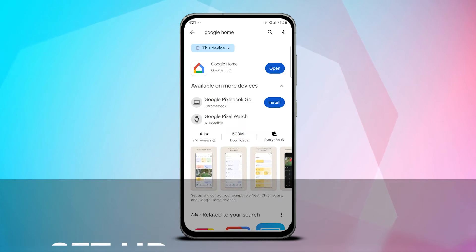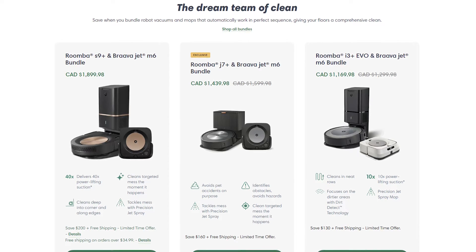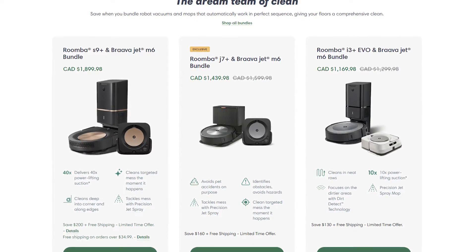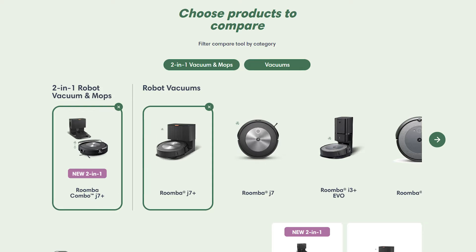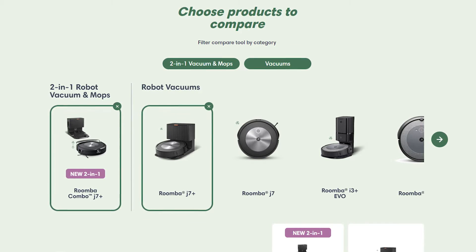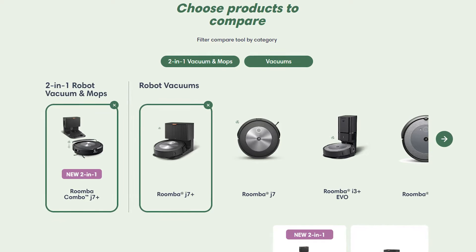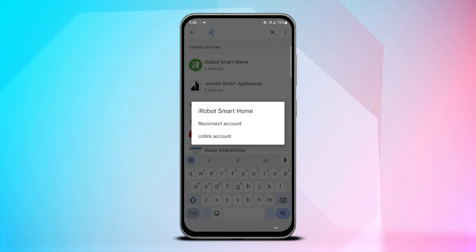To get set up you'll need the Google Home app on your phone and a J7 Plus or another Google Assistant compatible Roomba from the iRobot range. All of the latest models from the i4 up to the J9 Plus support intelligent mapping used to define and identify rooms in your home, and then they include the necessary ability to integrate with Google Assistant via the Google Home app.